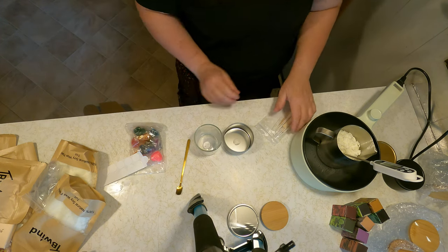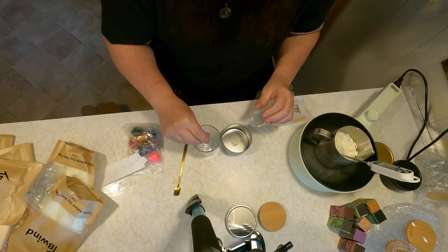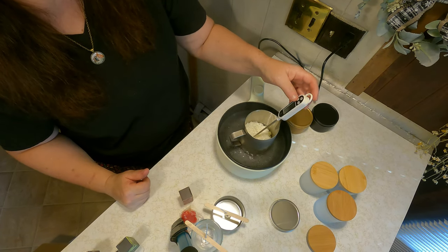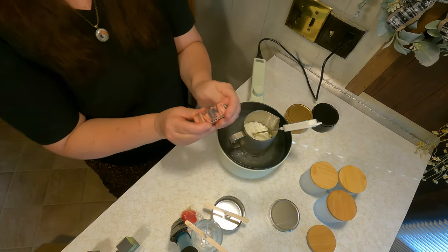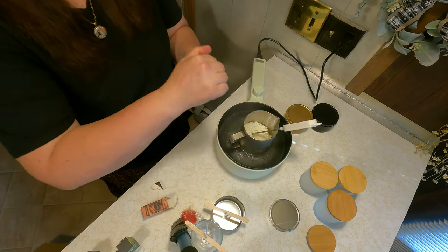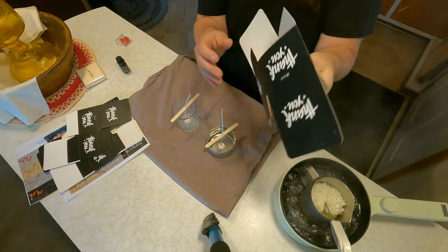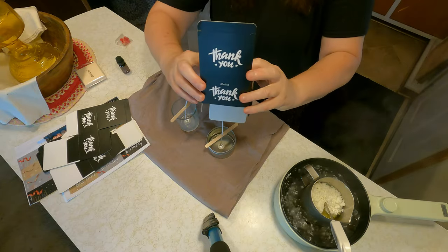We're going to place the wick in the center. Now we're going to add the wick. We're going to turn our temperature on. We're going to use some of the cinnamon today — it smells really good. If you're giving your candles as gifts, they have their own boxes here that you can use for your gifts, and this is really nice.